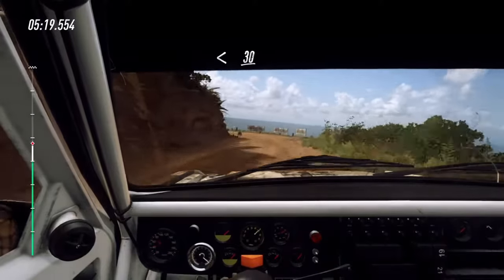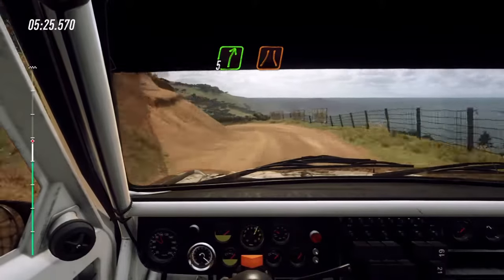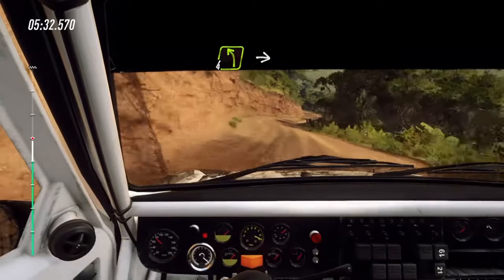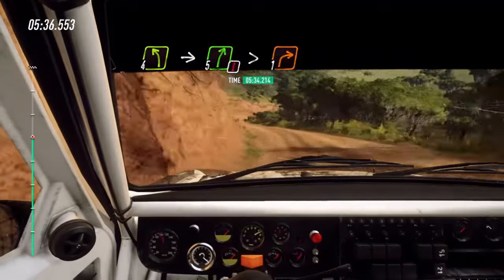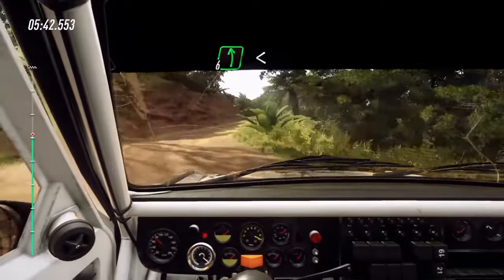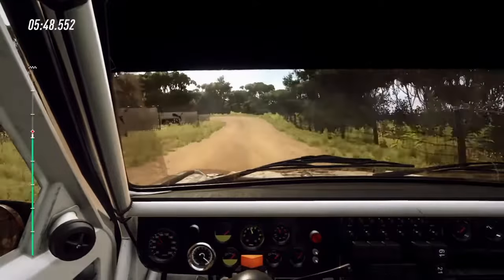Opens 30. 3 left long, tightens. Into 5 right narrow. 2 left tightens, into 6 right. Into 4 left, into caution. 5 right long, tightens 1. Into 6 left of a crest, opens. Keep right of a 60. 3 left.